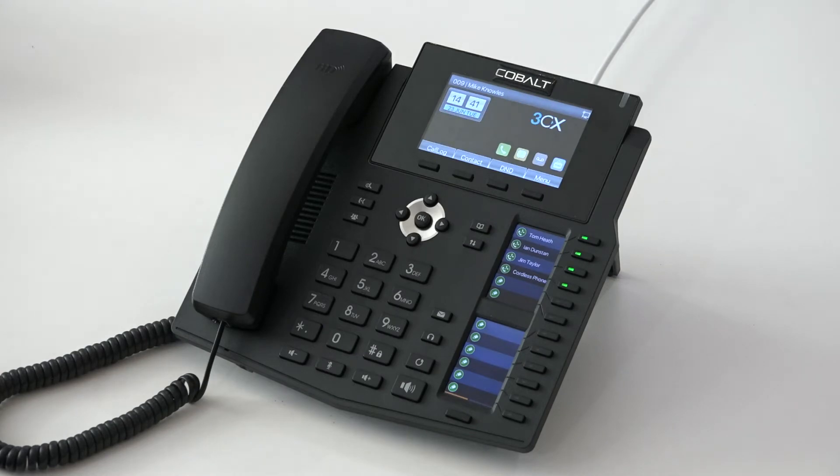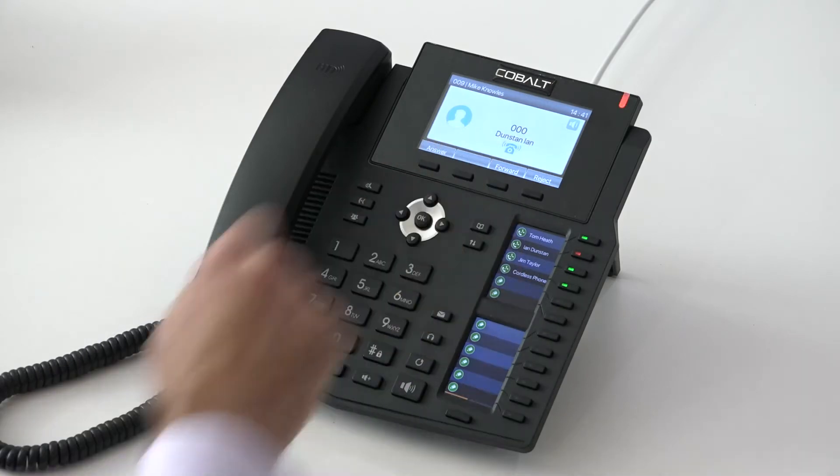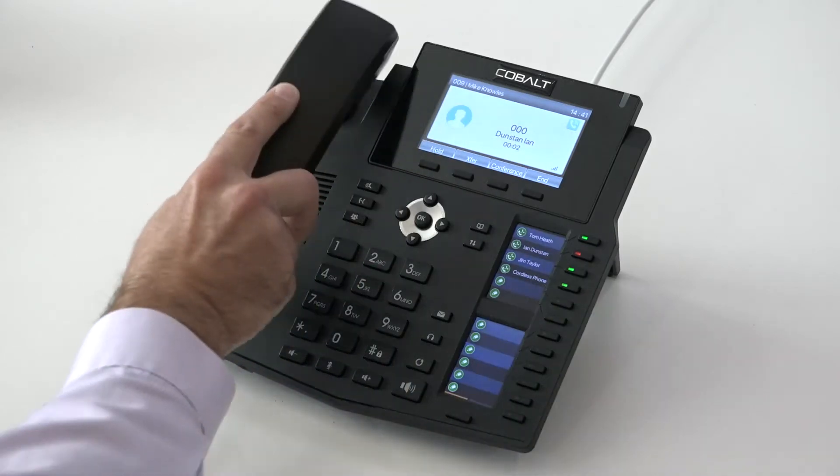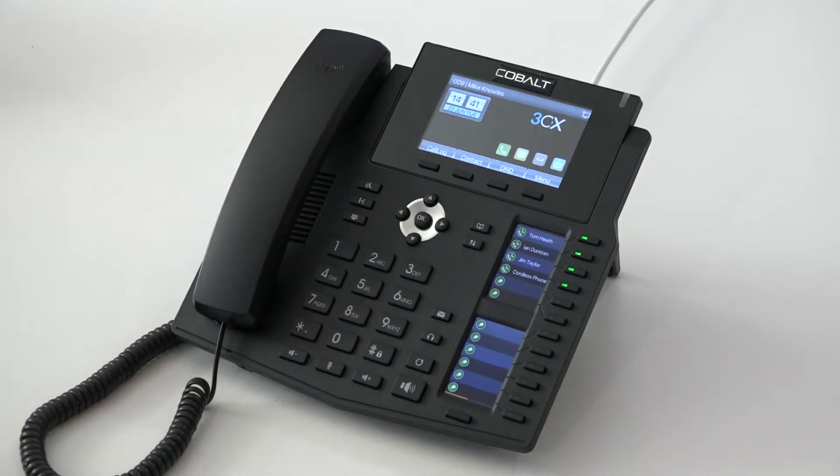Receiving a call — an internal call from another user — is very simple. We can see who's calling. We've got a call coming in from Ian and we can pick up the handset to talk to Ian. So that's making and receiving internal calls.